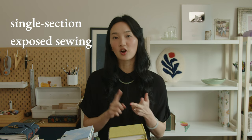To start off, some things you'll want to consider are how will the book be used, how many pages do you need, what type of paper do you need for the medium you'll be using, and how will the book be stored and transported. I'm going to take you through three categories of binding structures: single section, exposed sewing, and hardcover books.